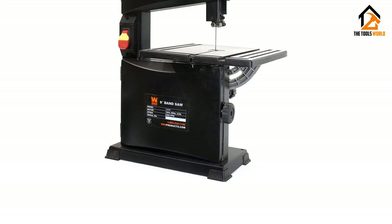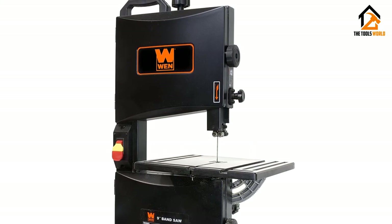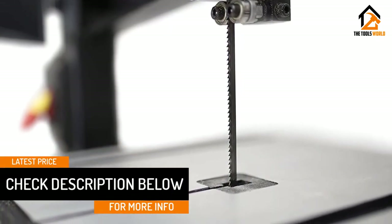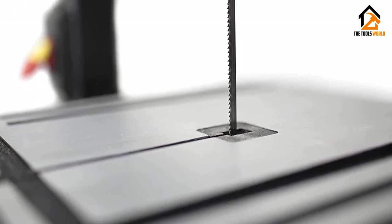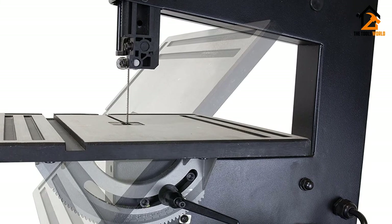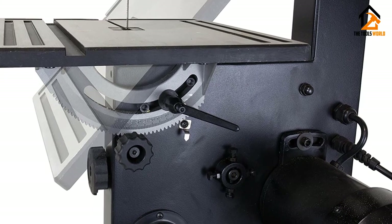That said, not all adjustments run so smoothly — aligning the blade guides can be fiddly and tends to need redoing more than most. The WEN 3939T works well enough when cutting with a ⅜-inch blade but struggles to maintain alignment when cutting with a ⅛-inch blade. Still, this benchtop bandsaw focuses on the consumer-grade market, which accounts for some of these issues but also helps explain why it is inexpensive. Even better, the WEN 3939T should have no issue finding a spot in your workshop as it only tips the scales at 44 pounds.